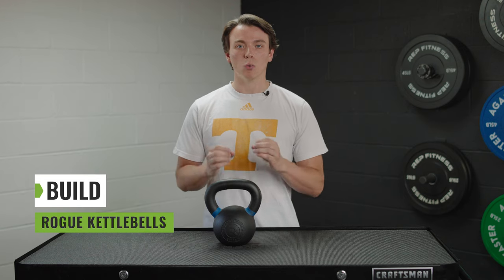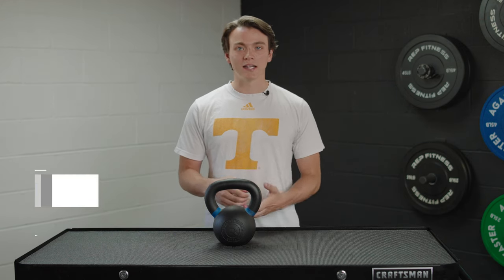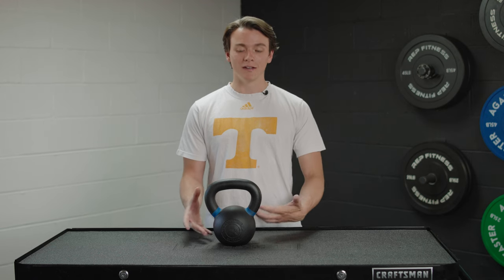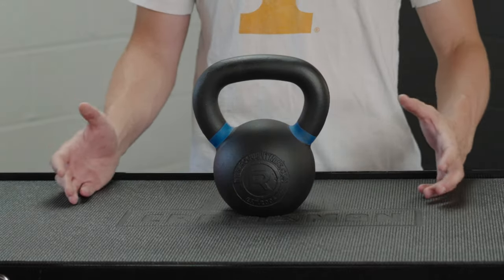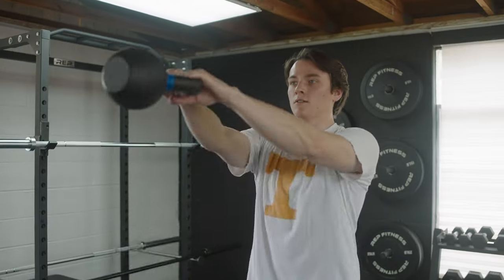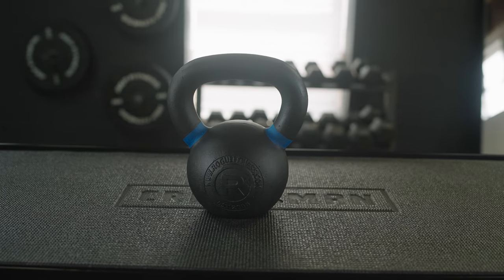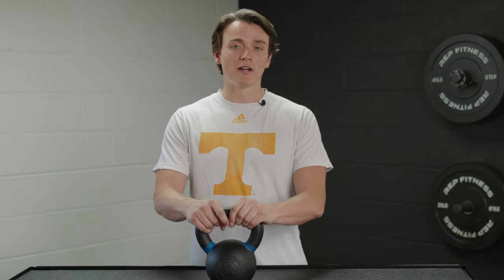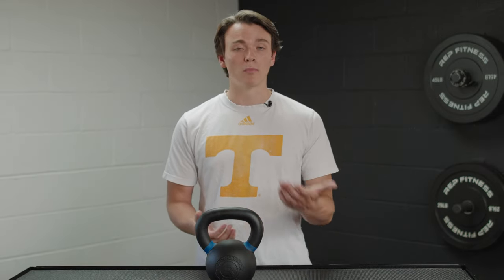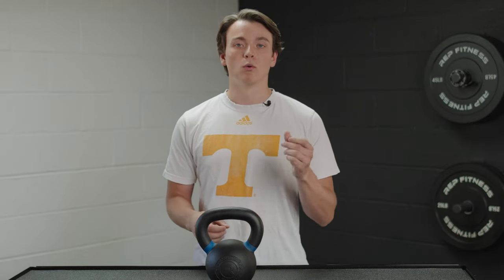Let's talk about the build. They're not uniform in size, so the overall size of each bell is going to increase with weight. For the handle diameter specifically: the 9 to 18-pound bells have a 1.2-inch handle diameter. This 26-pound kettlebell has a 1.4-inch handle diameter. The 35 to 88-pound bells have a handle of 1.5 inches in diameter, and the 97 to 203-pound bells have a 1.58-inch handle diameter.